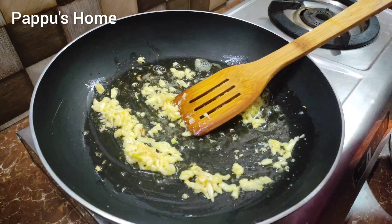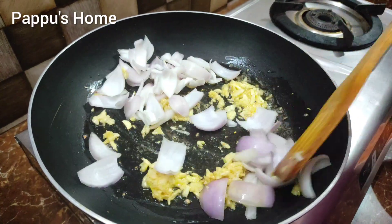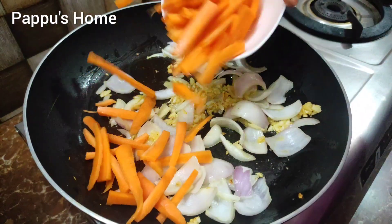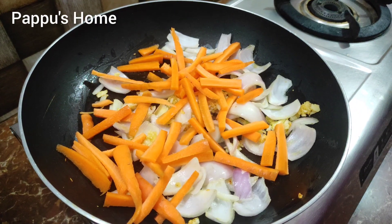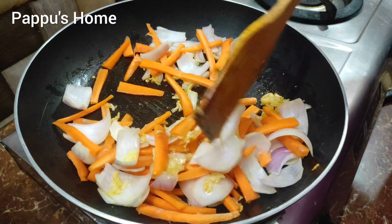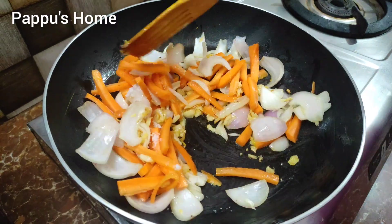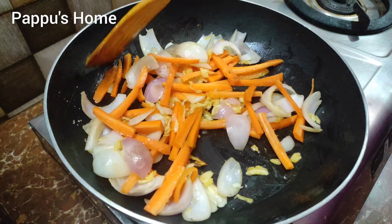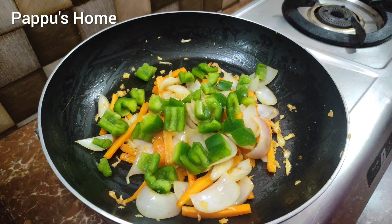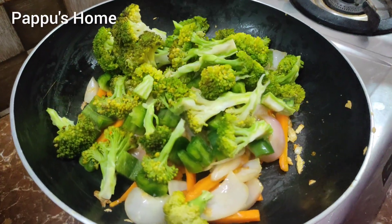Add onion in the next pan — add one onion. Add two carrots. Add the carrot and let it cook. Add some salt. Add the broccoli. Mix it well.